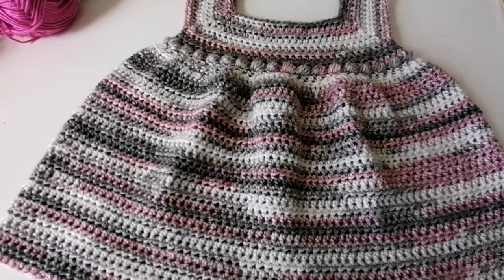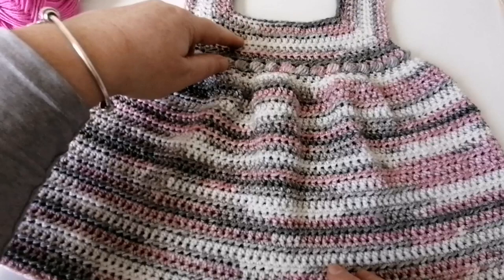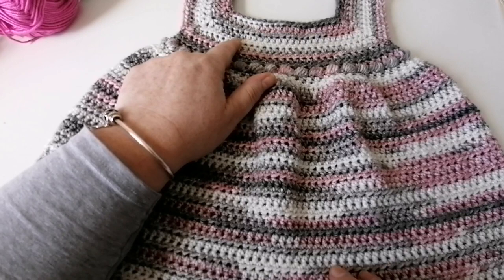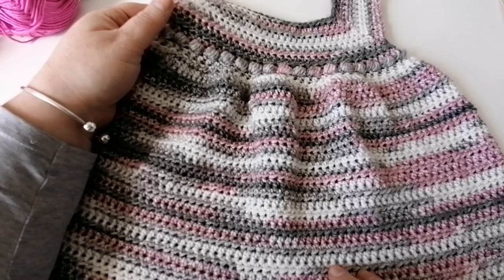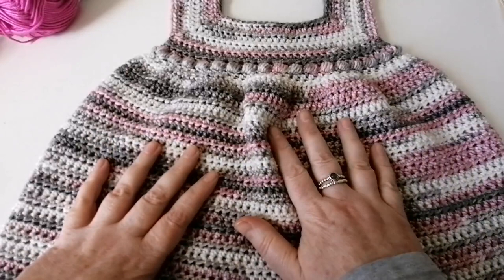Good morning everybody, it's Lisa here from Rocco Baby Crochet. In today's tutorial we're going to be making this lovely little summer dress. It's really beginner friendly — it only uses two stitches: half treble crochets (UK terminology; in the US these are half double crochets) and a puff stitch which goes along the waistband. We use a little technique to create ruffles in the skirt which allows it to hang really beautifully.